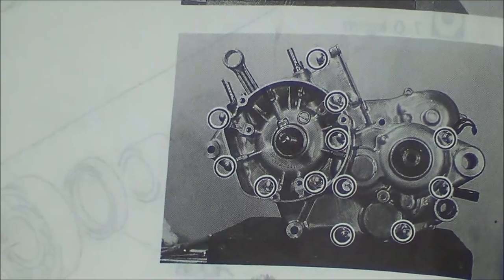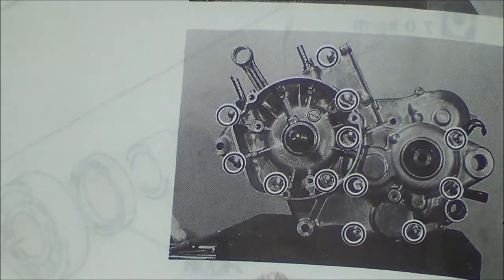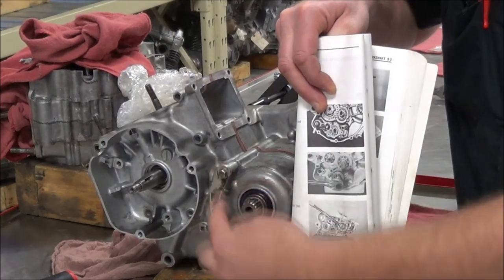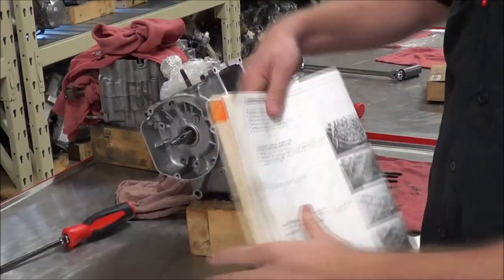I'm going to include this photo. Do you guys see something that's already off the motor? Can you see here where this has not been removed as compared to the photo?